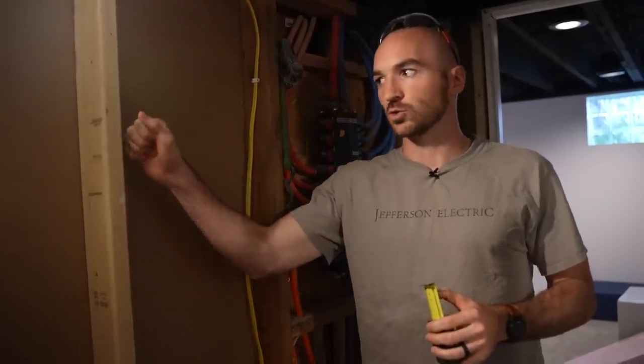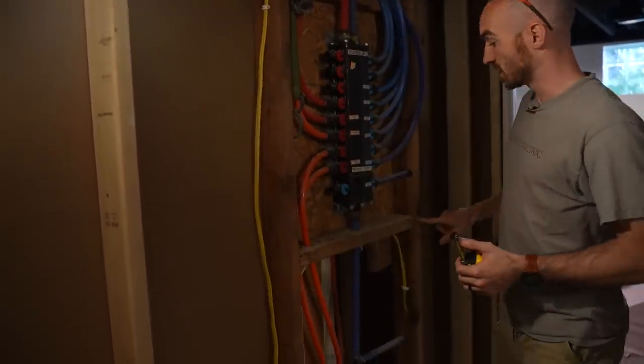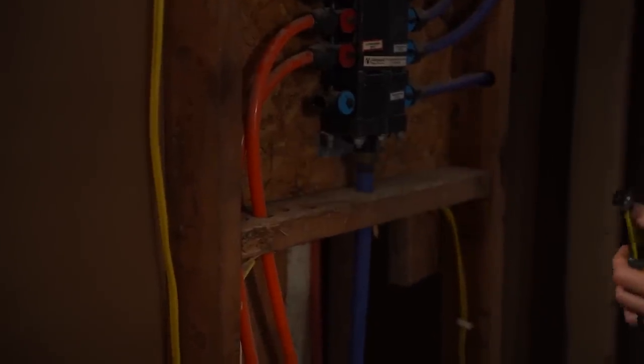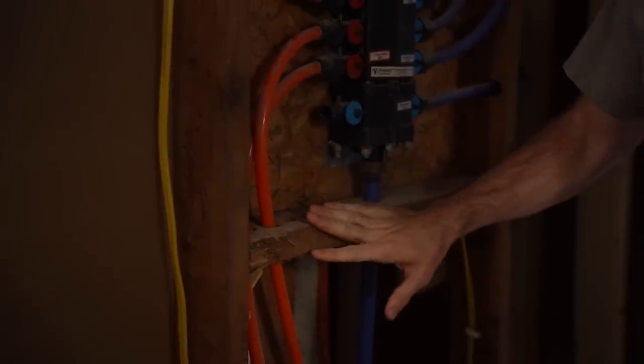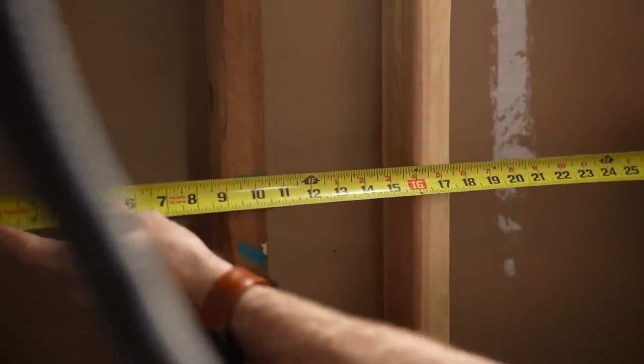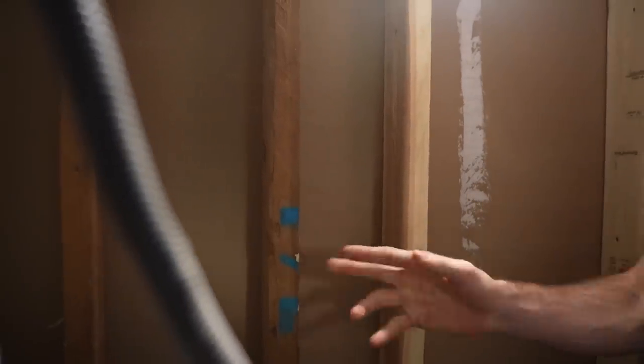Blocking can look like any abnormal two by four or other beam that's in the wall. This would be considered blocking — it's not necessarily structural, but it's helping support this PEX panel in the basement. Another example: this stud is not 16 inches to center with the others; it's an additional one and we would call this blocking. It's rare for it to be just random support like this, but sometimes you see it.